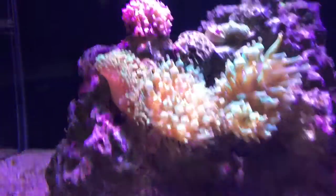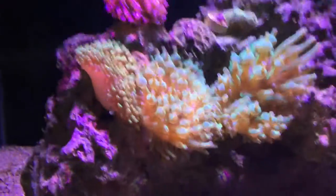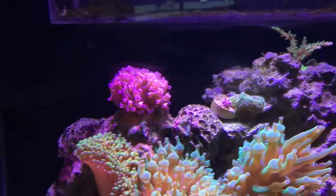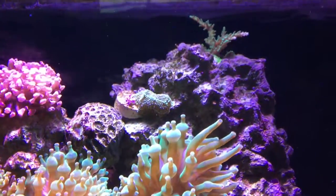Got some anemones, but look how shrunken they are. I thought they called it a bubble tip anemone. Let me just look at that. It's all messed up. Look at this — it's just falling off its block. Not right.